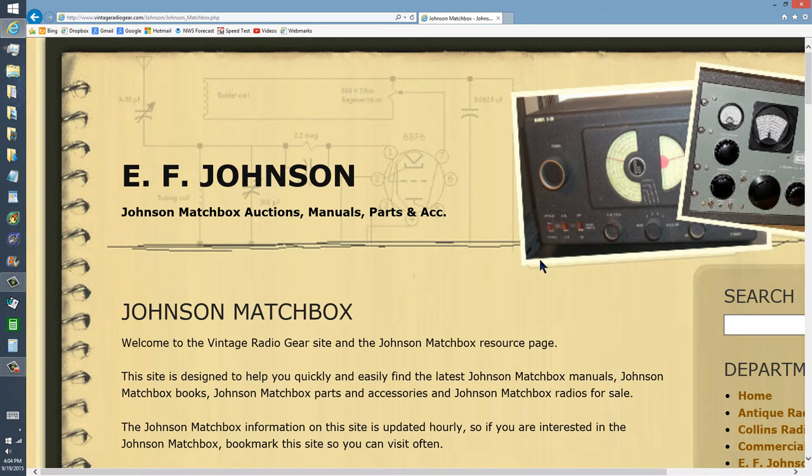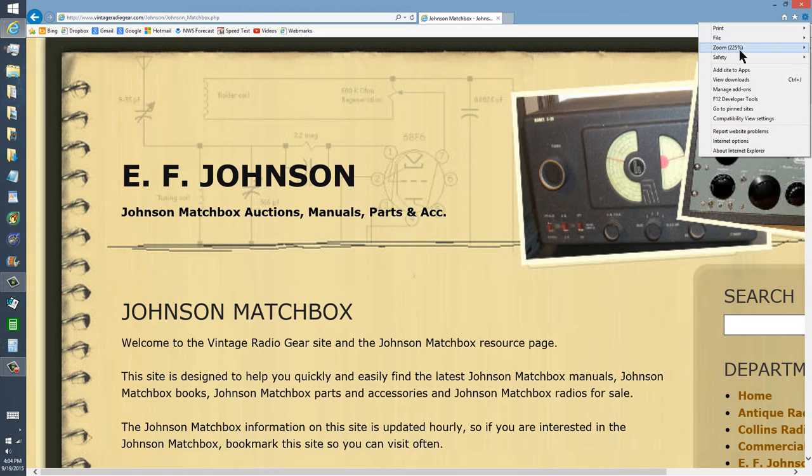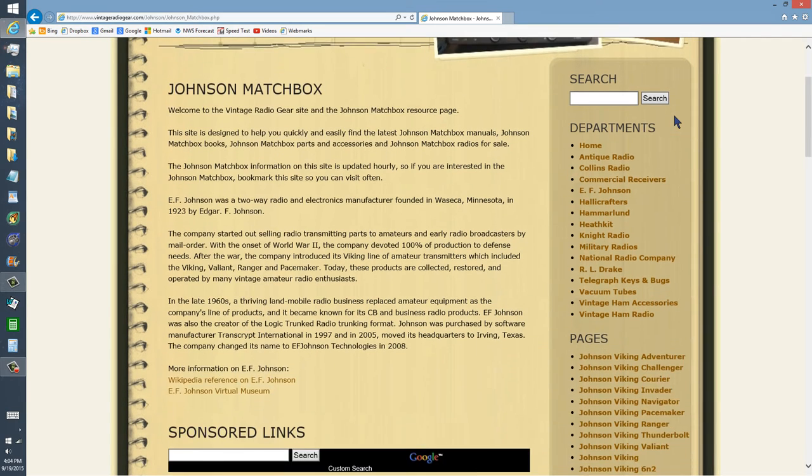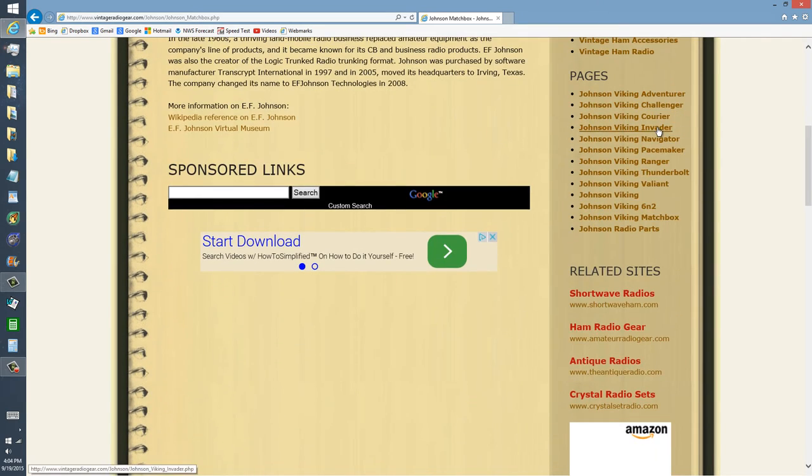Johnson Matchbox. Remember Heathkit? I believe we had a Challenger transmitter at...